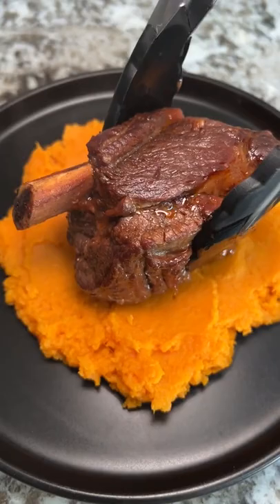Kyle and I had this with some mashed sweet potatoes. Big thanks to Low Carb State of Mind for the recipe.